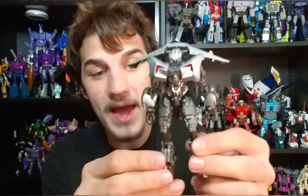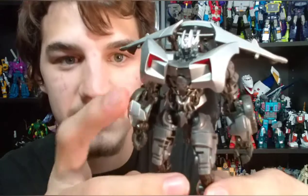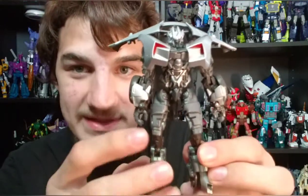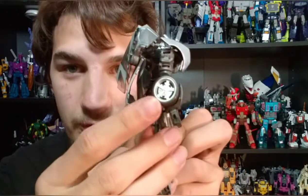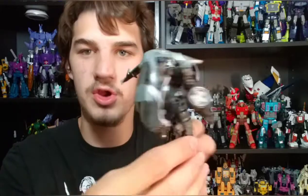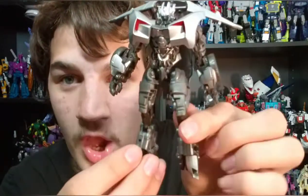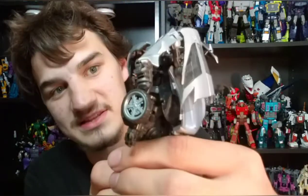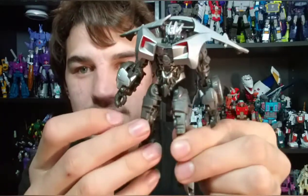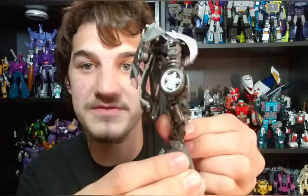Here is Studio Series Sideswipe, and the paintwork is absolutely beautiful on this guy. They really knocked it out of the park with the paint here. Very nice silver right there. You got some red right there for the headlights on the torso. You got everything very nicely picked out. The rims of the tires are silvered out, which is absolutely beautiful. Basically all of the car parts are painted with silver.